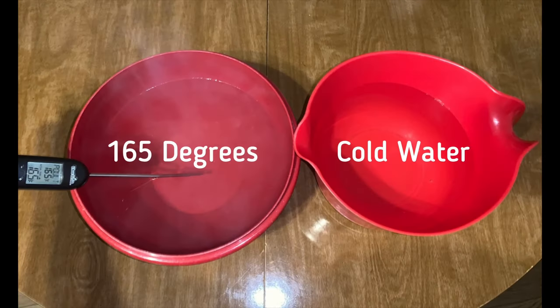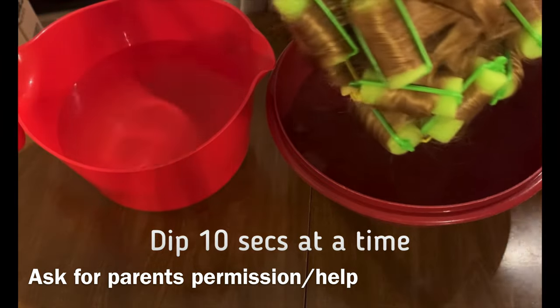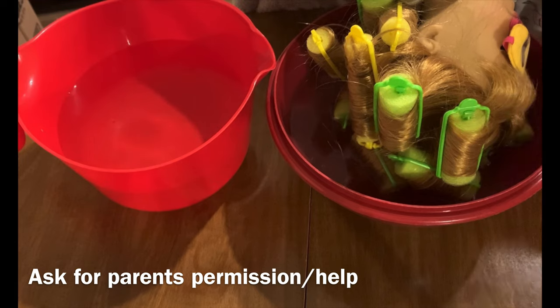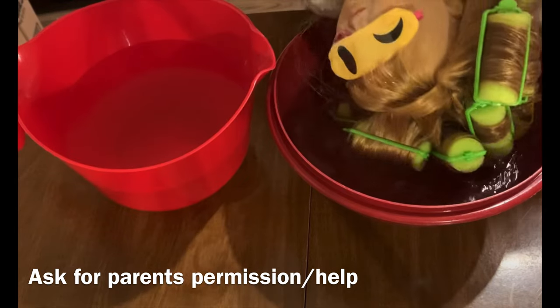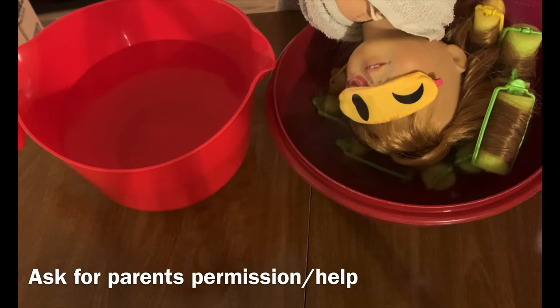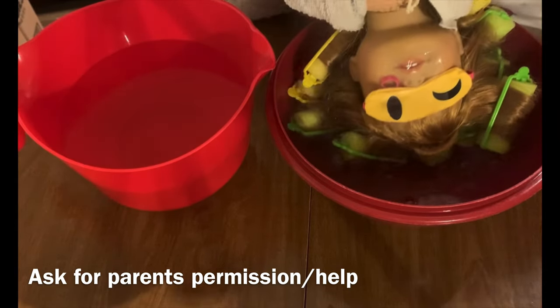Then I brought the water to boiling and let it cool off to 165 degrees. I also have a bowl of cold water so we can instantly cool her hair afterwards. You're going to hold her hair under the hot water for about 10 seconds. I will note that there is a possibility that this much heat on her hair can cause damage — I didn't find any in the hair I tested, but it's always a possibility, so be sure to ask your parents' permission before you do this.